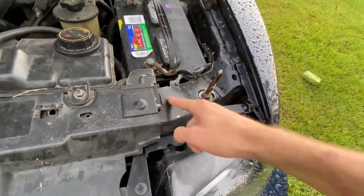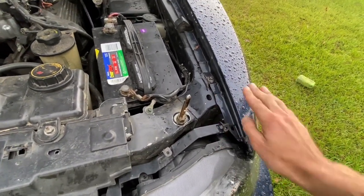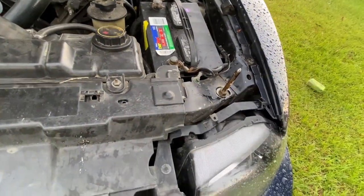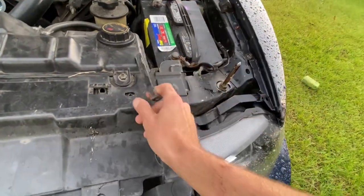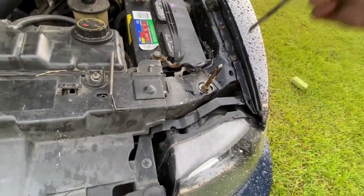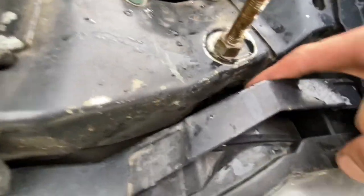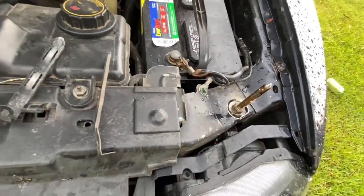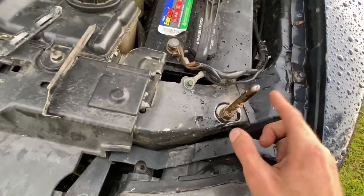This is where the stock hood stop goes to adjust the height of the hood against the fender — the flushness. You're going to want to break that thing out, take it out, remove it — take these out. Easy as that. Then you can go under into this little hole and put your finger down in there.